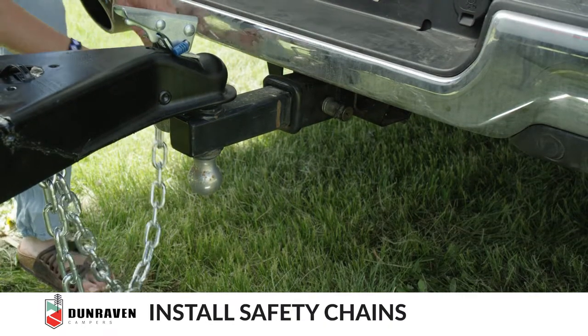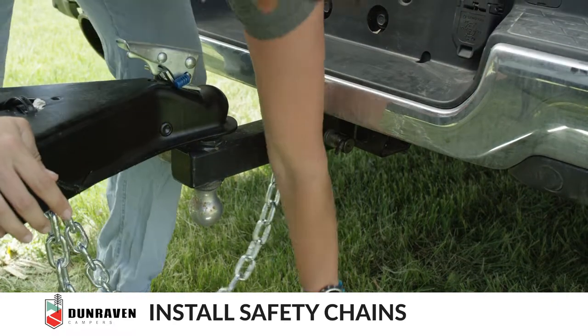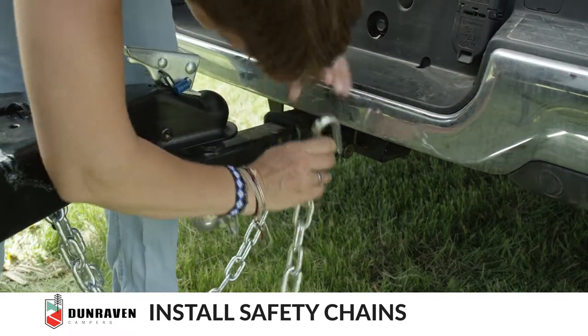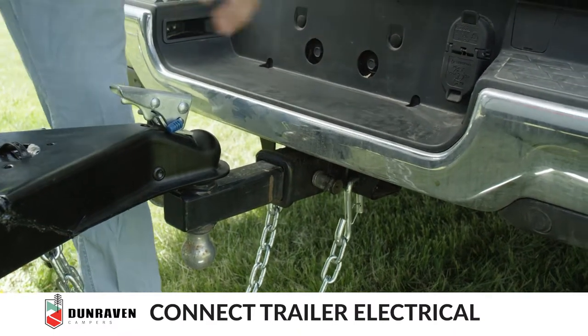Next, attach the safety chains. Then attach the seven-pin connector.